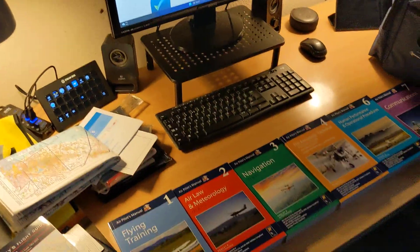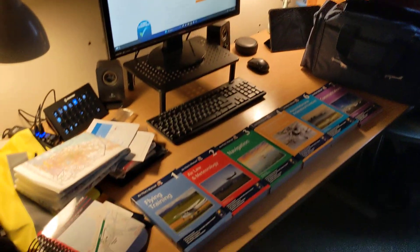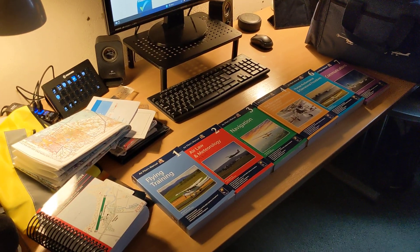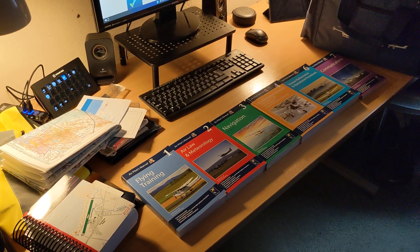Hopefully you've enjoyed seeing what was in the box. If you head to pooleys.com, you can find all of these materials sold individually or as sets. Hopefully I'll see you soon.